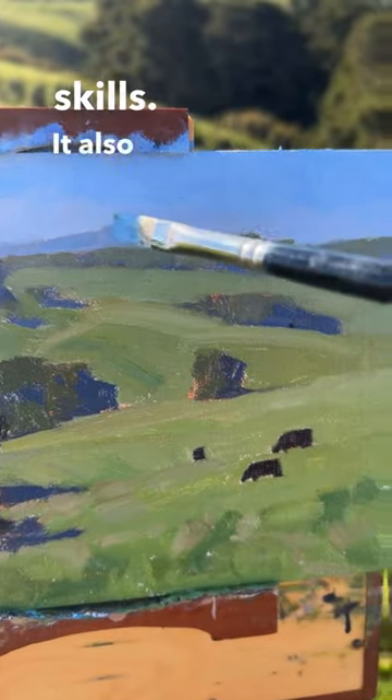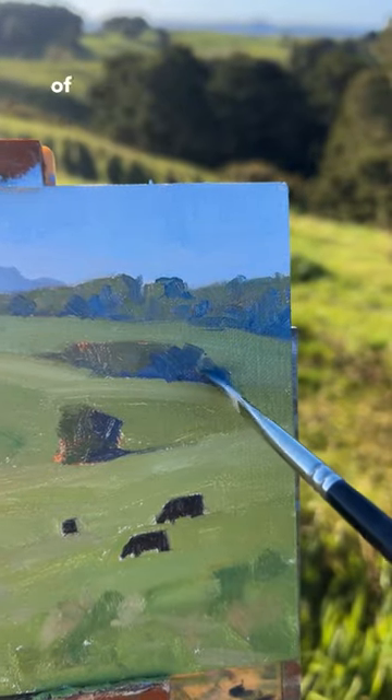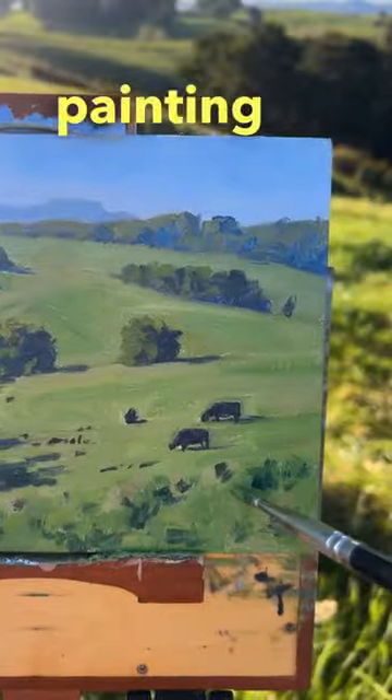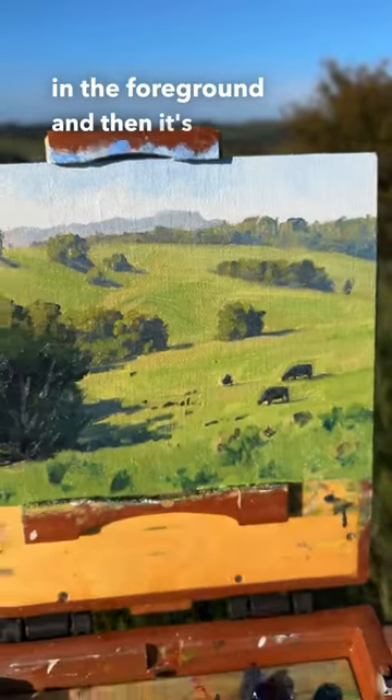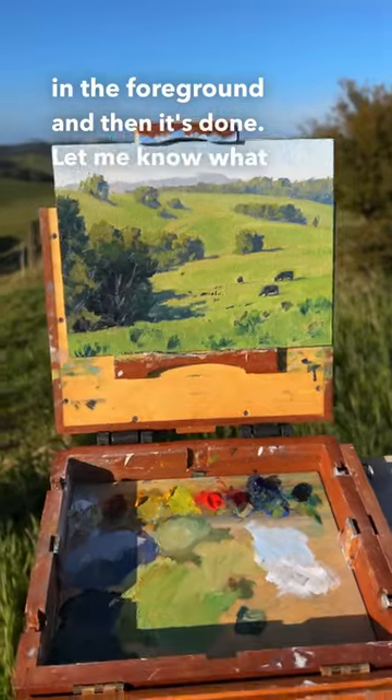It's calming and meditative, and it helps to improve your painting skills. It also serves as a visual diary of some of the places that I've been to. Now I'll finish this painting by just adding some last details to the grass in the foreground, and then it's done. Let me know what you think.